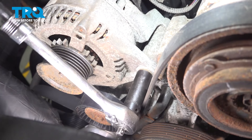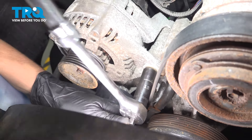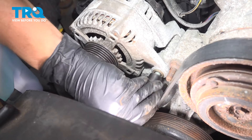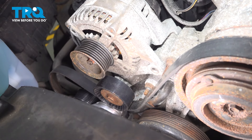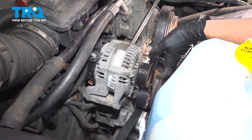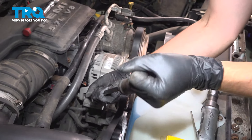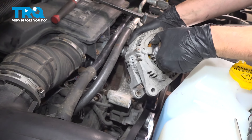With a 15 millimeter socket, break free the two bolts that hold on the alternator. For the one with the stud poking out, you'll need a deep socket or a wrench. Take both bolts out. At this point you might need a pry bar to pry the alternator up and out.